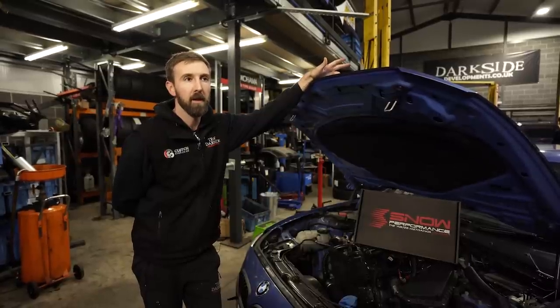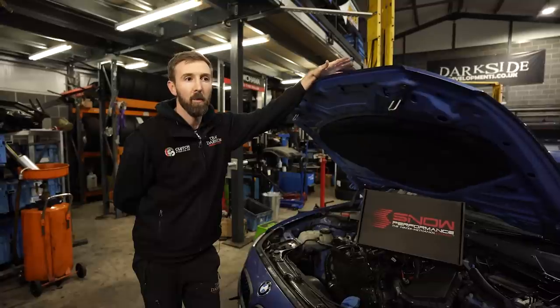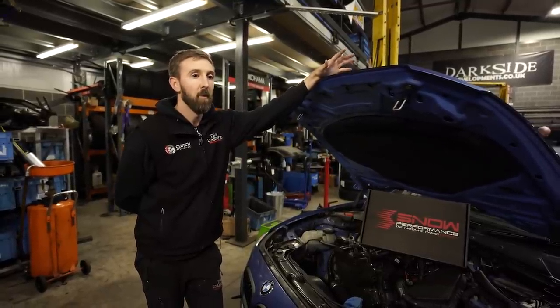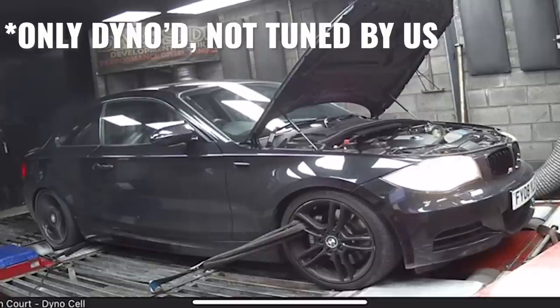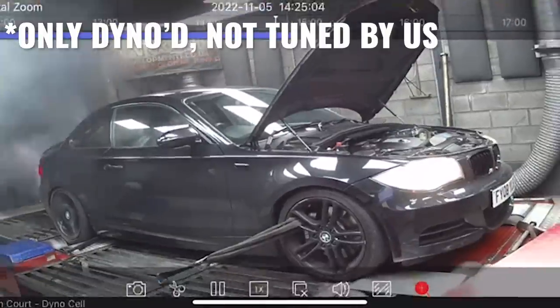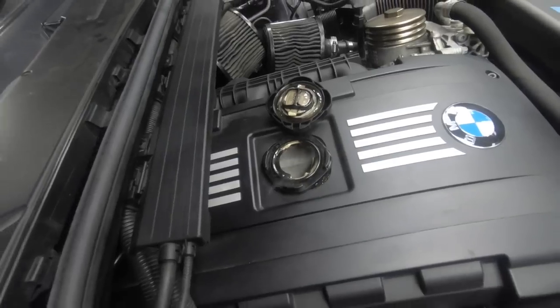A couple of the lads here have got 135i's and we kind of want to do a little bit of real-world testing between this, the 135i's and M140's. We did get the 135's on the dyno at the weekend — it didn't go exactly to plan. We'll cut in some footage from that. It's not good.